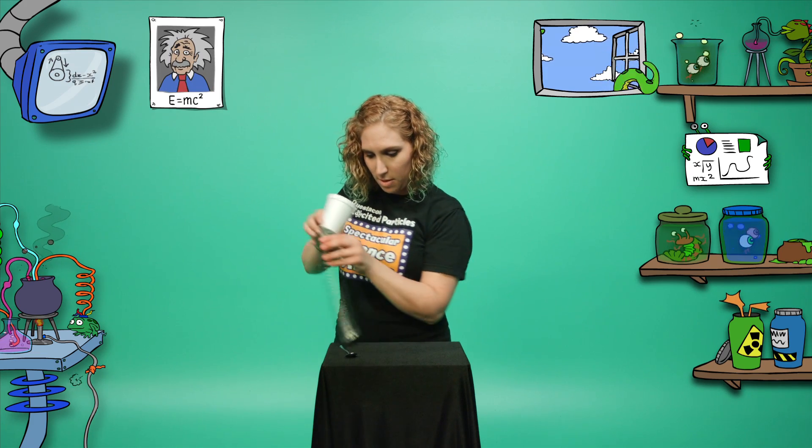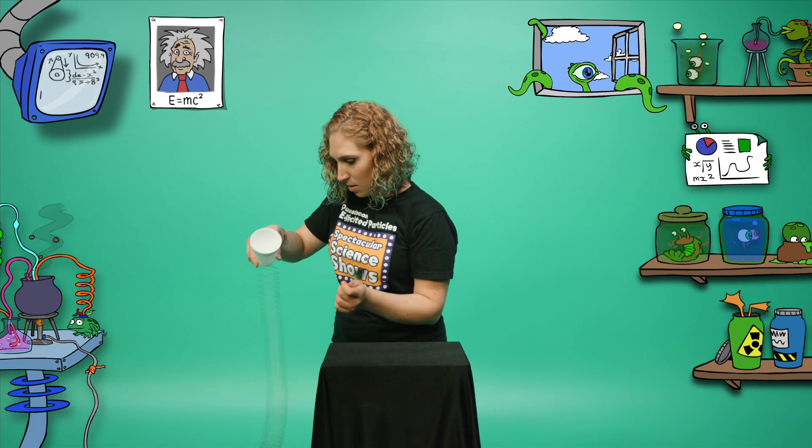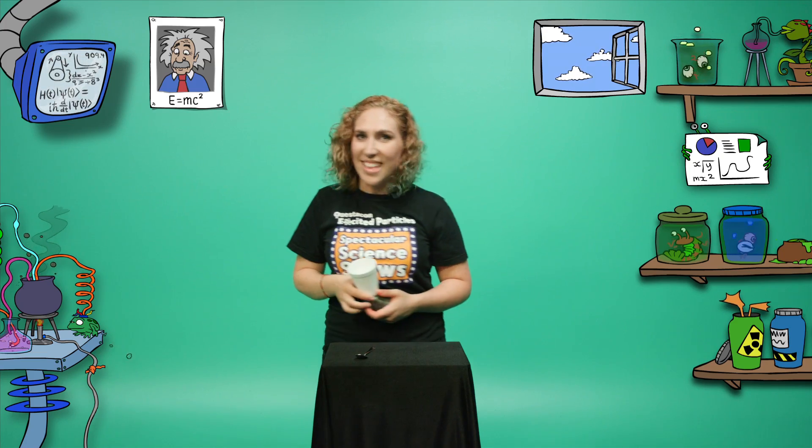Let's see if we get a different sound if I try hitting the slinky with the hard metal spoon. That sounds just like a laser beam — perfect for a sci-fi film! We get a different sound because the metal spoon makes the slinky vibrate differently.